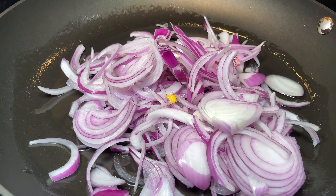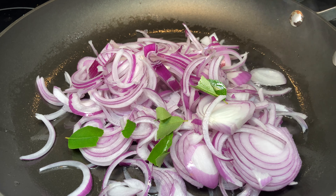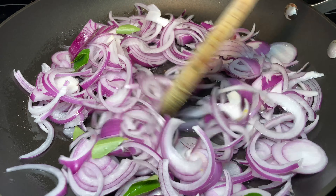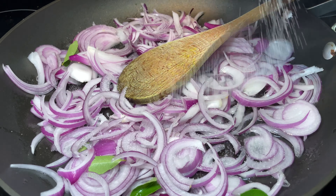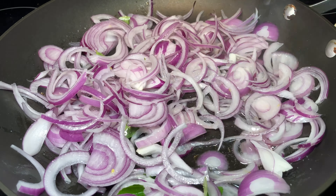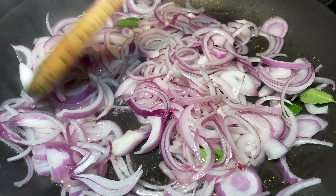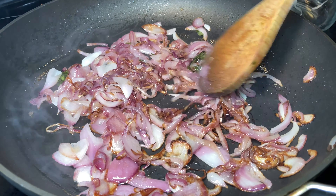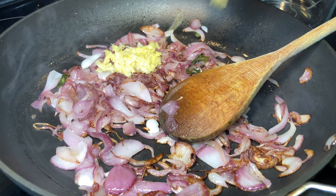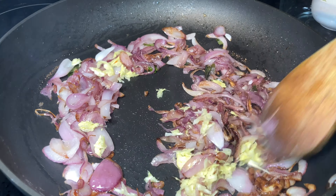Into a pan, I've added three tablespoons of coconut oil. Now I'm adding the thinly sliced onions, some curry leaves, and salt. Sauté the onions until they turn a nice golden brown color. Once golden brown, add the ginger-garlic paste and sauté for a minute or two on medium flame until the raw smell goes away.